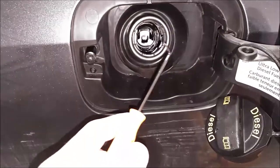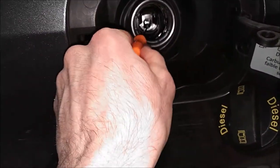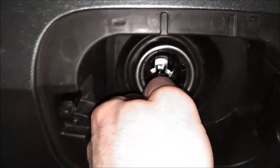You want to get a pick of some sort, something that you can use as a hook and insert it into the bottom slot here, and then you're going to pull it straight out towards you. You do have to apply some force here.